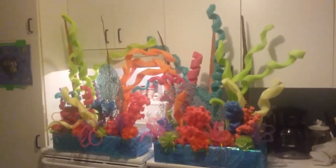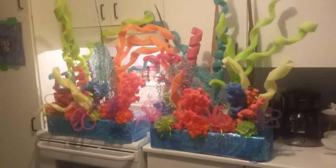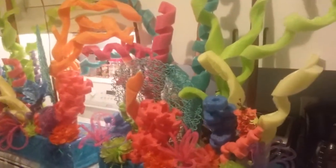I'll just back up so you get a bigger picture. So that's it. I'm just gonna come a little closer so you can see everything up close.